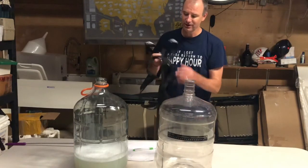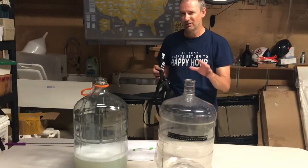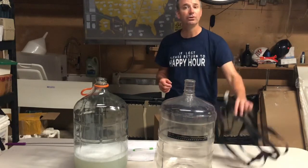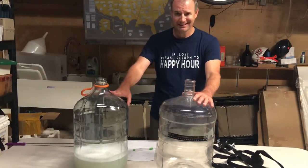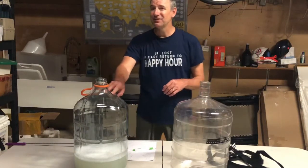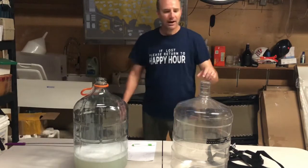Now, we do have three different straps going through there, so the odds are you're only going to pop one strap and the other two will hold. At that point you will need to purchase a new one. The brew hauler does make the Better Bottle the exact same price as glass. The glass carboy weighs in at 11.1 pounds, so it's 9 pounds heavier.